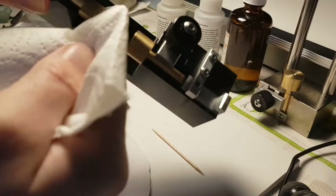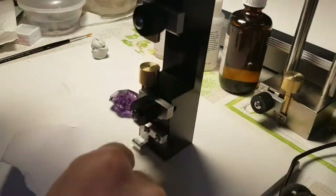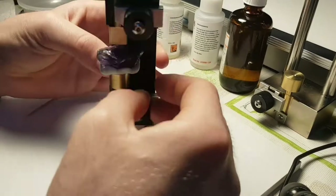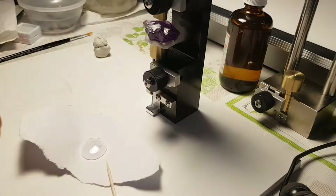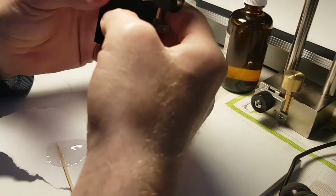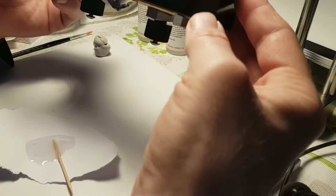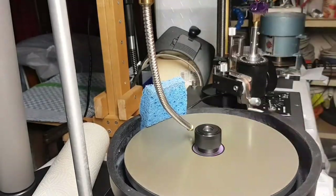We start with some alcohol to clean the dop stick and the stone. After that I used a little bit of modeling clay to fix and align the stone on the flat big dop stick. Here you see me using the Alphatex standard transfer fixture — works well. Now we mix the two-part epoxy, a 5-minute epoxy, well mixed. Double check if the stone is aligned and bring on the adhesive. Make sure you have adhesive between the dop stick and the stone for very good adhesion. Bring up a little bit more and let it dry.